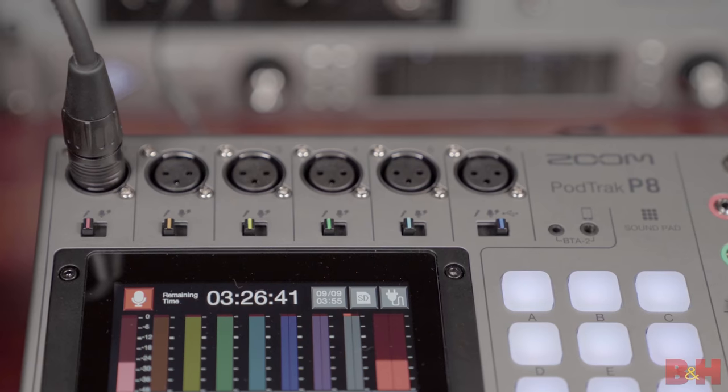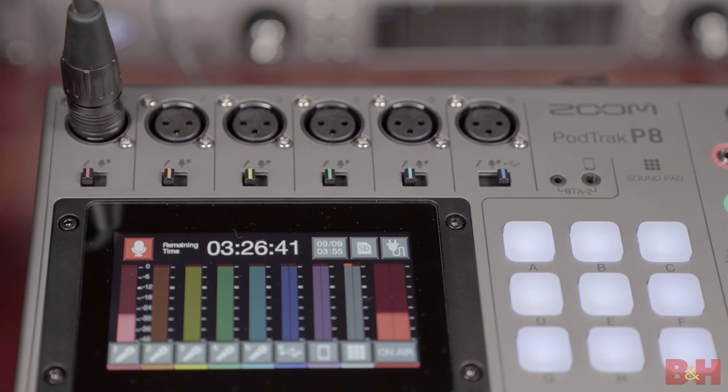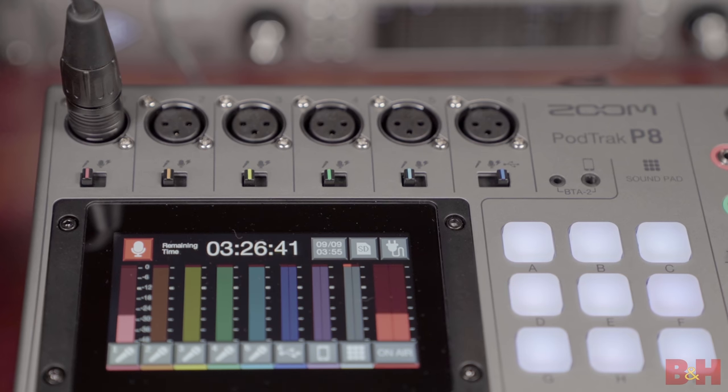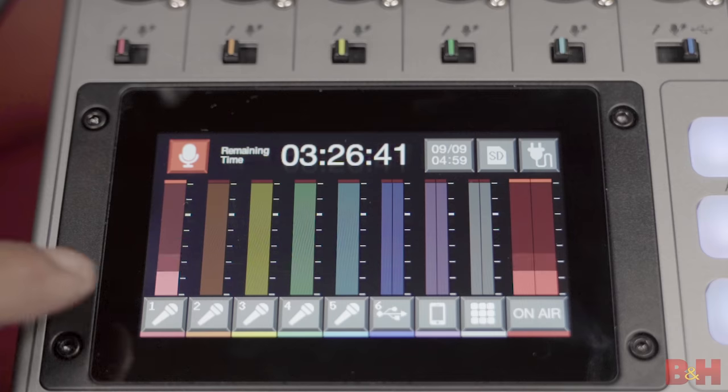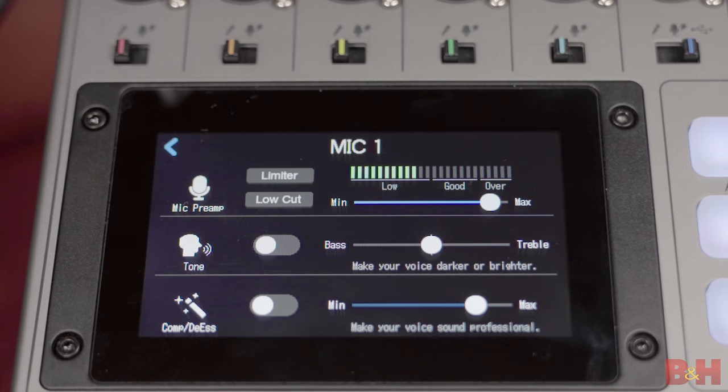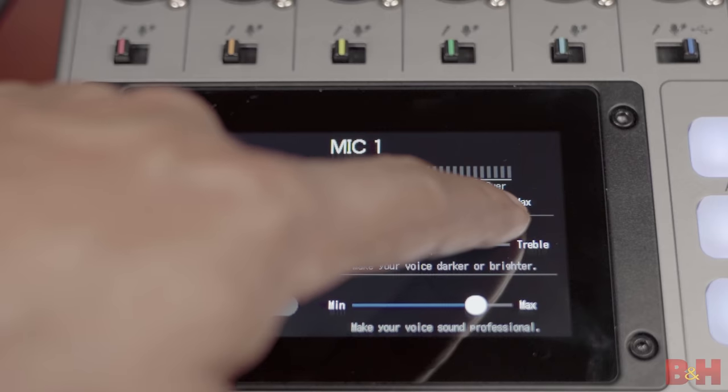Let's now jump into the P8 software, which is accessible by this really well thought out, easy-to-use touchscreen menu system. Before you dive in too deep, the touchscreen already gives you a great visual of what's going on in your podcast — things like audio levels, how much time is on your SD card, if you're recording or not, and a whole bunch more. Everything has an icon and it's very intuitive, so to access any parameters for mic input one, I simply press that first mic icon at the bottom of the screen and I'm taken to a page with a bunch of controls.